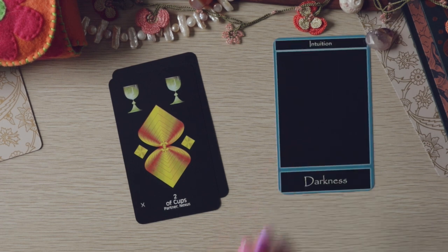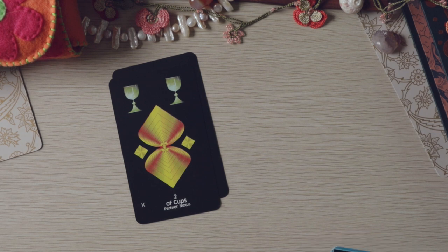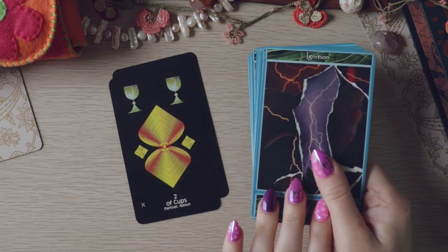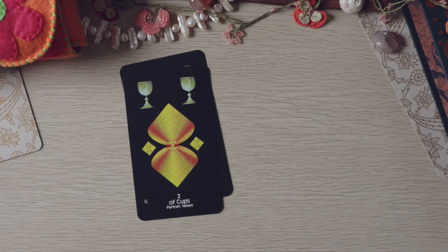Oh, 'intuition' and 'darkness' — that's a good card. I mentioned in my Cancer wrap-up that I've been really enjoying this deck in place of tarot, so I feel like using this as tarot and using this as oracle might be something interesting to explore.